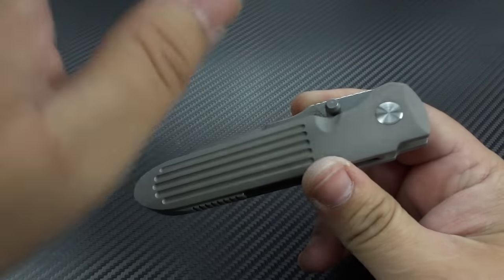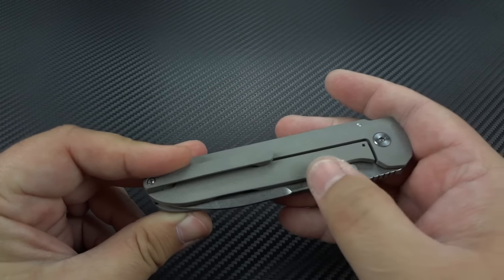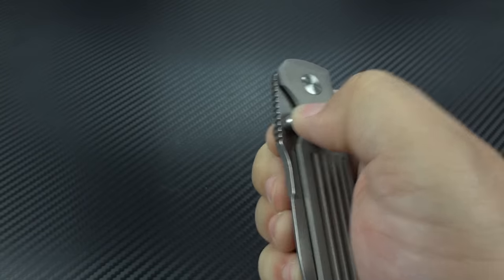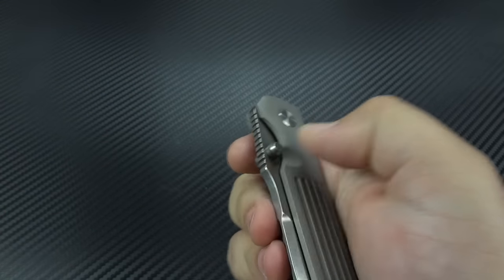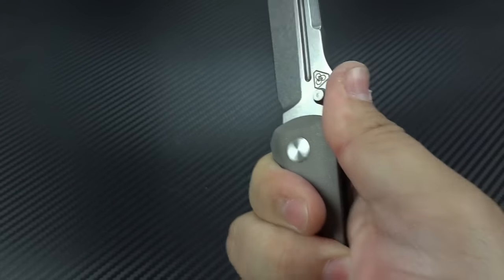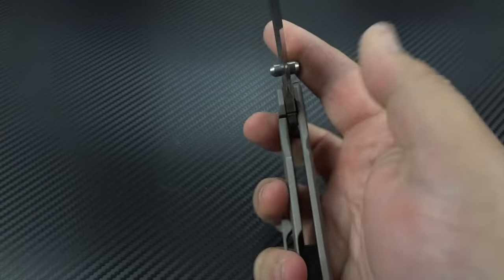Everybody's different. It is nice and smooth — it reminds me a little bit of a Sebenza, though it's not quite as smooth. You've got a little bit more lock bar tension here than on a Sebenza, and the pivot might be a little bit tighter too. It's got a really strong detent, which is why I prefer to flick it. The jimping is okay — if you really push into it you can lock in well, otherwise it feels pretty smooth. It could be just a teeny tad sharper for my liking, but it's certainly going to be useful.